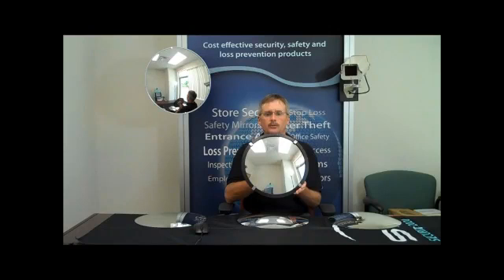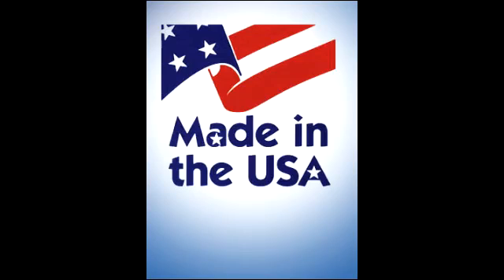MirrorPros offers a full line of cost-effective convex mirrors for your safety and security needs. All of our convex mirrors are made in the USA.